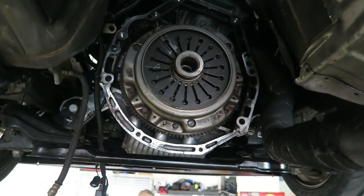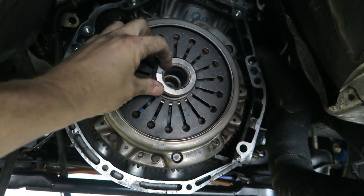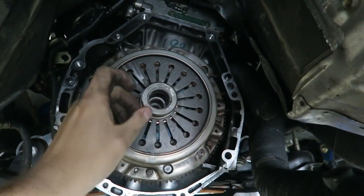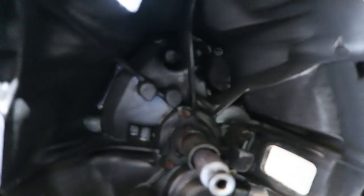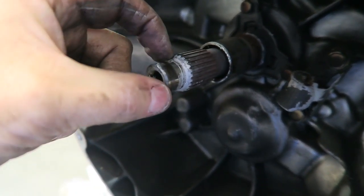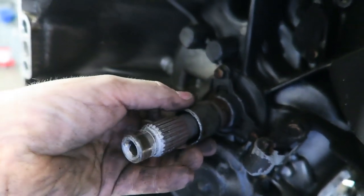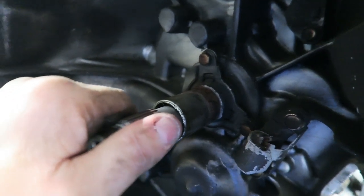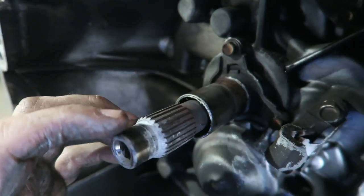This is a pretty low-mileage car with a factory clutch, but we had a hard time pulling the transmission off. It looks like silver paint — that is anti-seize that somebody used for the release bearing, which isn't the right stuff. The grease you're supposed to use is what we call Magic grease, or Aurora grease. Somebody's used anti-seize all over here, so rather than the bearing sliding smoothly, it actually sticks and makes the clutch feel heavier than it is. In some cases the clutch won't disengage properly, because as you release the clutch, this bearing should slide freely.